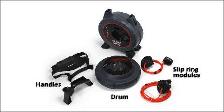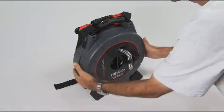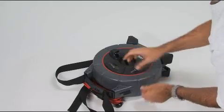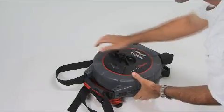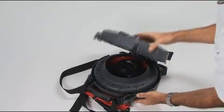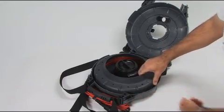The Microdrain's modular design makes it easy to remove and replace the slip ring modules, handles, and drum. To remove the drum, push the camera back through the cable guide and fully into the case. Then slide the two case latches to the unlocked position and open the case. The drum simply lifts out.